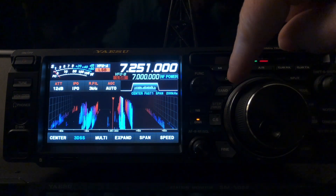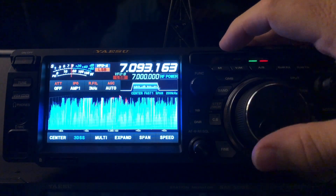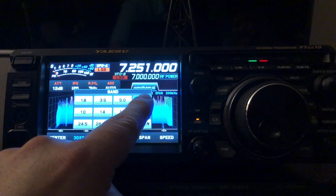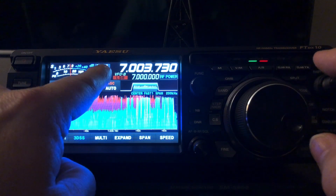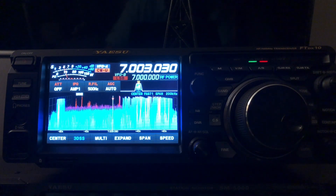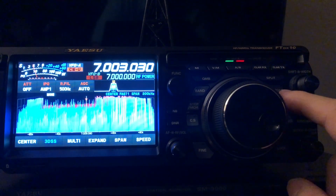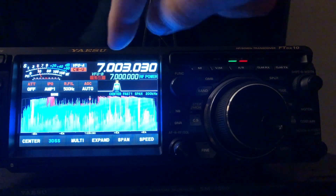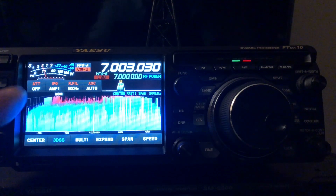Now I'm going to press the band button one more time and dial in a CW frequency. I'll change modes — CWU, upper side, lower side, CW. The mode button is also to the right of the VFO dial, but for those used to touch screens you can set the mode right here on the display. I've got the mode now set for CW.